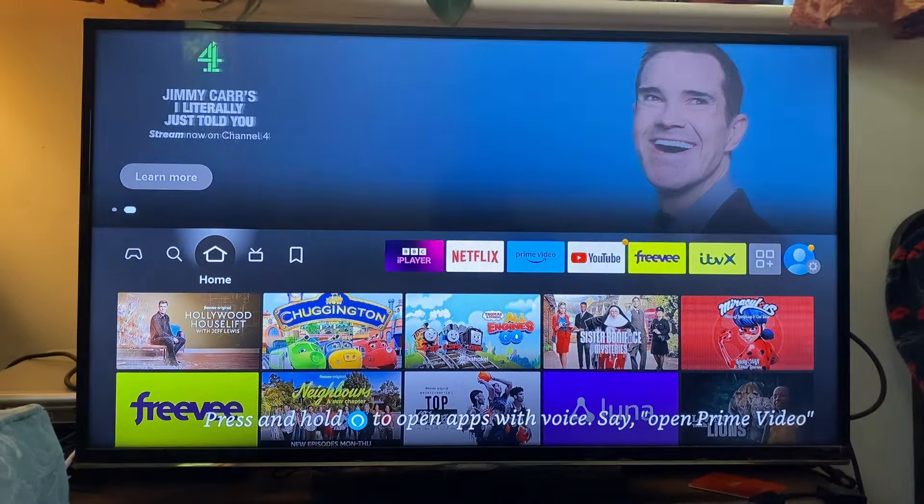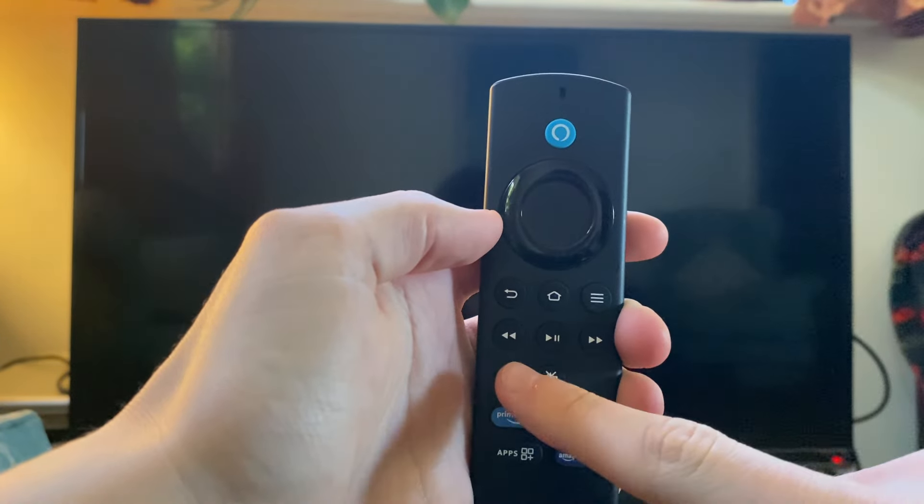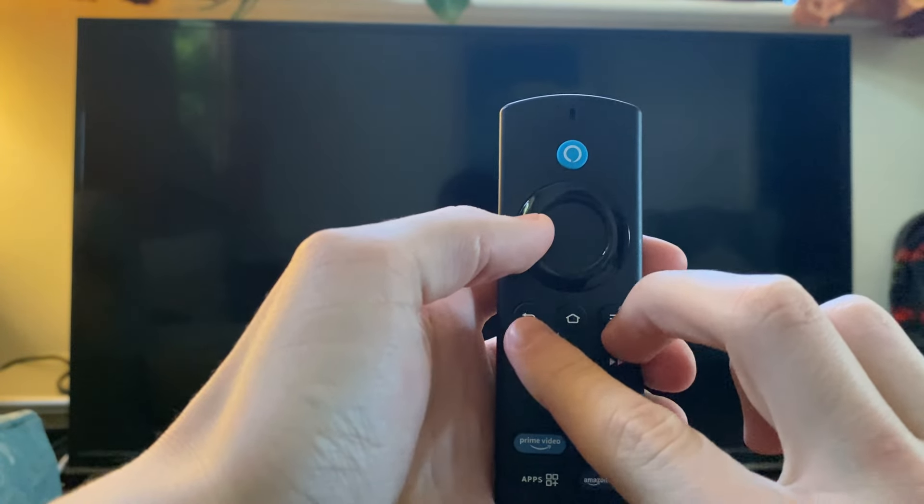First of all, unplug your Fire TV. Then grab your remote and hold down some buttons. You need to hold down the left D-pad, then hold down the back button and the menu button for 12 seconds.